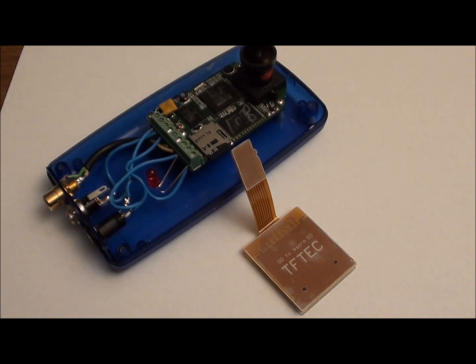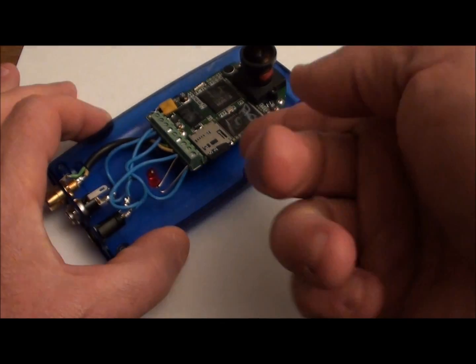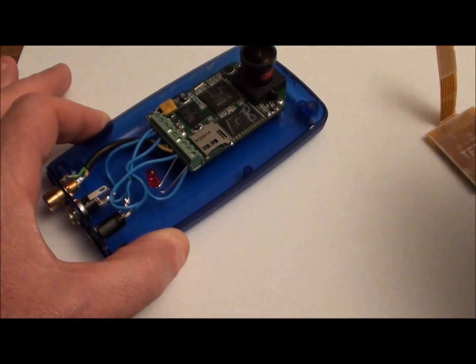This adapter enables the user of the Hack HD camera to utilize not only the iFi card but any standard SD card of their choosing.